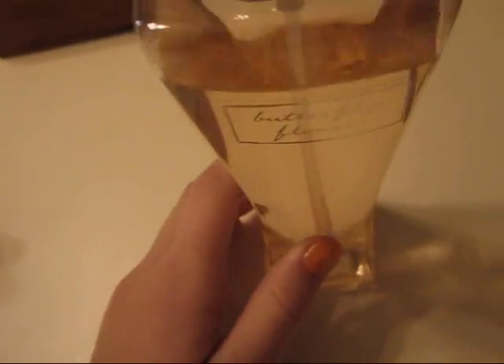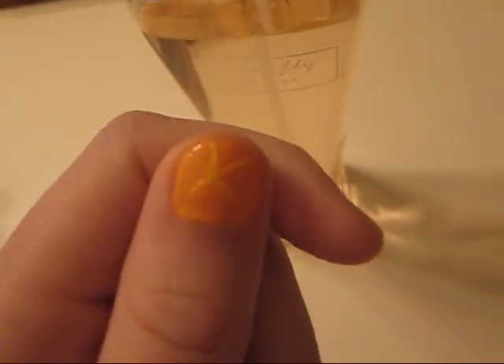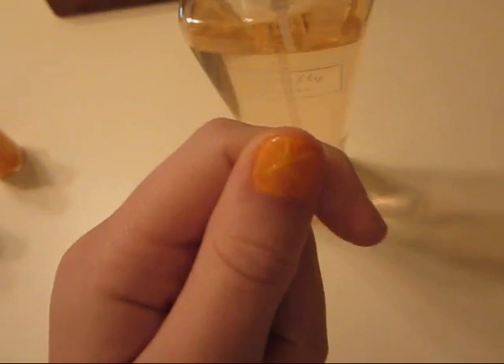Anyways, I painted one of my nails — it's actually my thumb — I'm going to show you it. So it's orange with yellow nail art and it's like a starfish kind of thing.